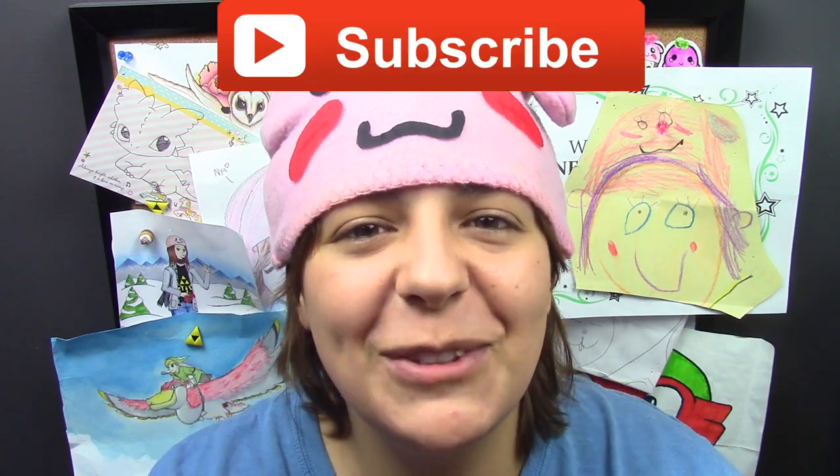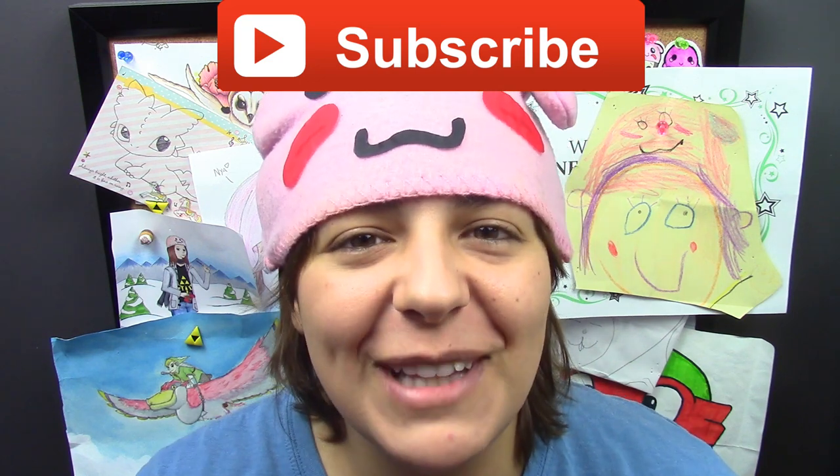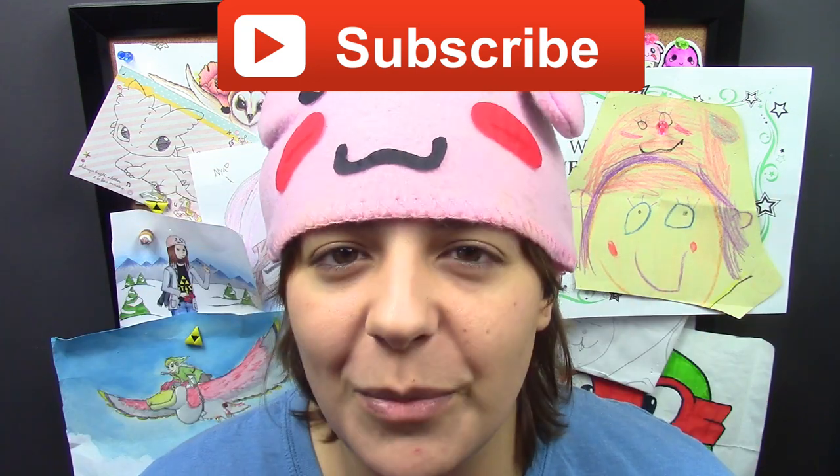For those of you new to my channel, don't forget to subscribe — there are plenty of geeky tutorials to keep you entertained. And if you like this project, don't forget to leave a like and share this video with your buddies.